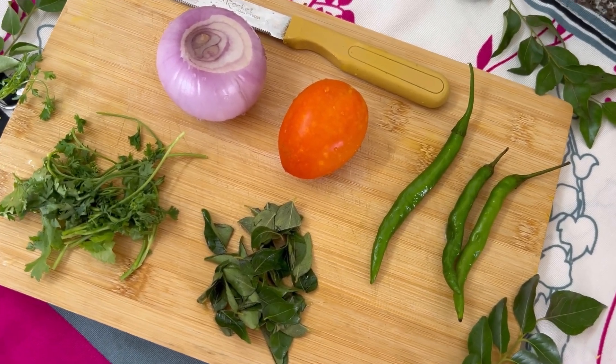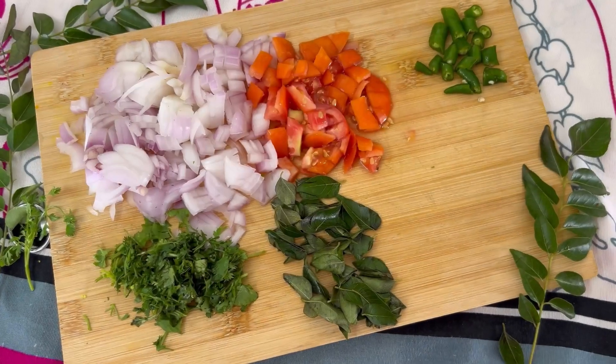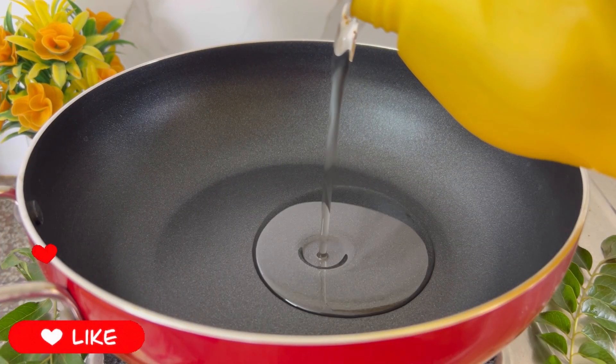First of all, I'll chop all the ingredients. I've taken one onion, one tomato, green chilies, fresh coriander leaves, and some curry leaves. Then we are going to take a kadhai and add some oil into it.